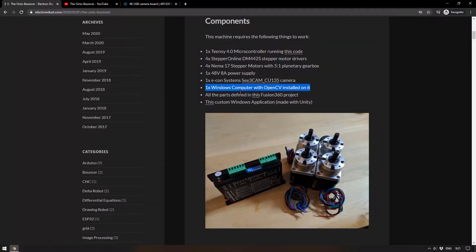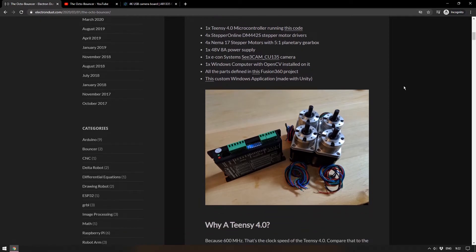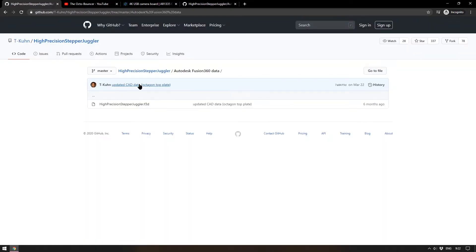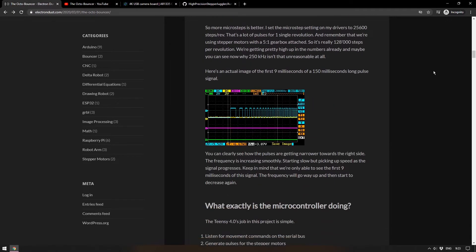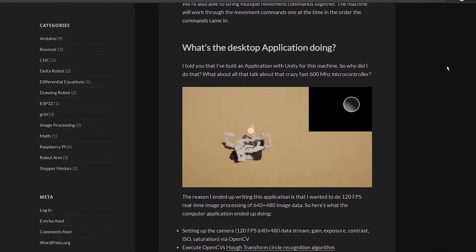It needs a computer with OpenCV on it, though you could use any operating system if you're willing to go into the code and change it. All parts are defined in a Fusion 360 project. The article explains why they used a TNC4 microcontroller — it has a very fast clock. Alongside the microcontroller, there's also a desktop application built using Unity 3D, which was really my entry into coding and physical computing — I started using Arduino with Unity, attaching an Arduino to move things within the Unity game engine.